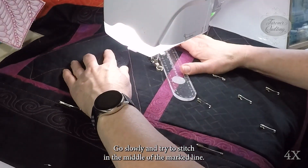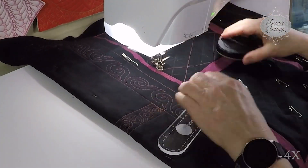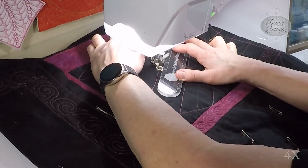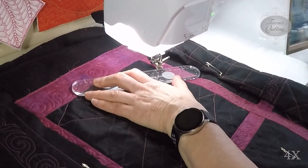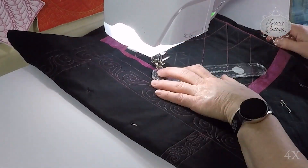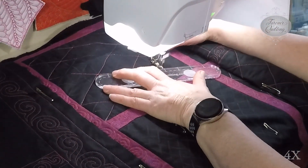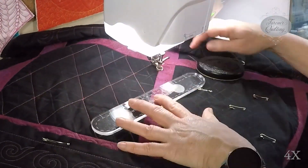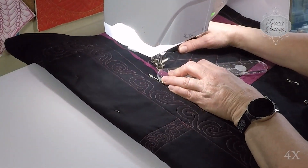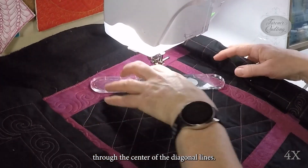Go slowly and try to stitch in the middle of the marked line, crossing that horizontal line as accurately as you can. Once you get all the diagonal lines quilted, you can then quilt the horizontal lines. I do these last so that I can hopefully cross through the center of the diagonal lines.